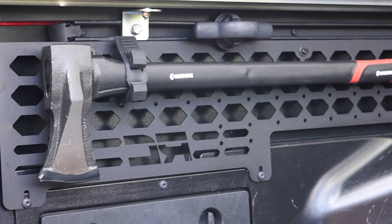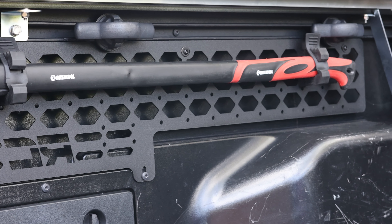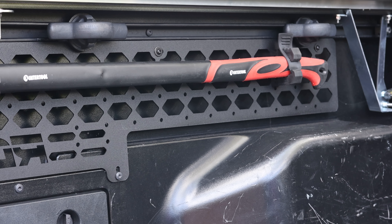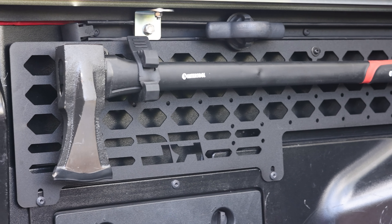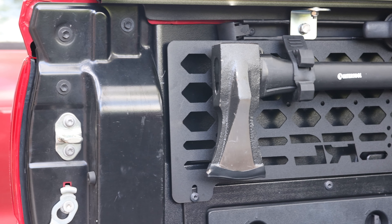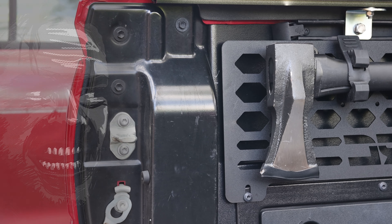Speaking of Quick Fist clamps, I'm using them to hold this Intertool steel splitting maul axe. It's a lightweight axe with a 32-inch textured grip handle to prevent slipping when in use. It's a useful tool for splitting firewood, and let's face it, when your wife names the Tacoma "Red Rum," it's kind of a requirement to carry an axe at that point. Here's Johnny!